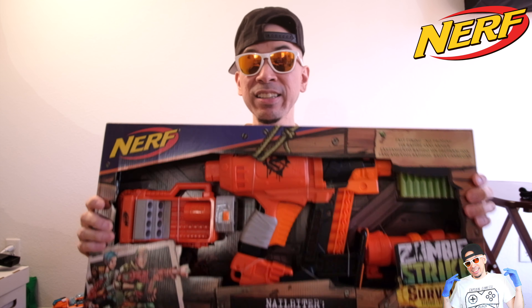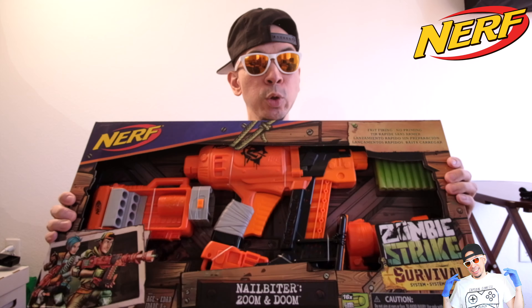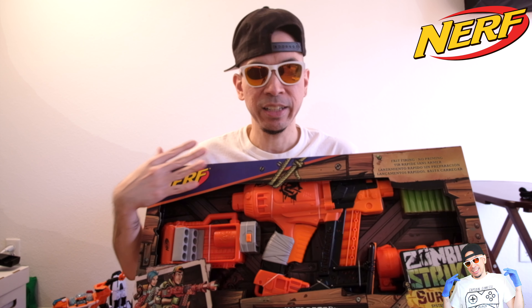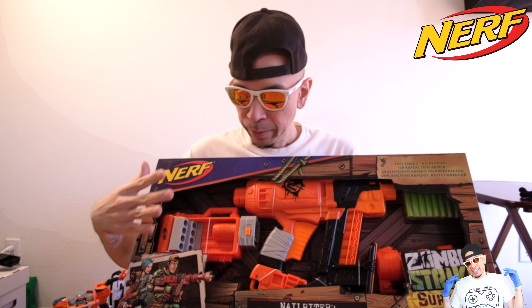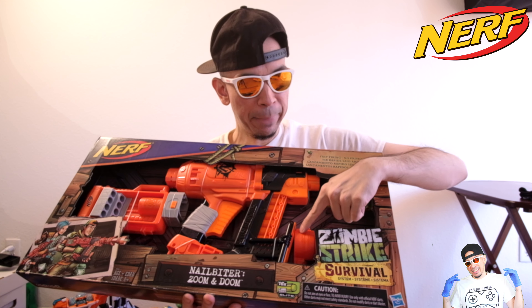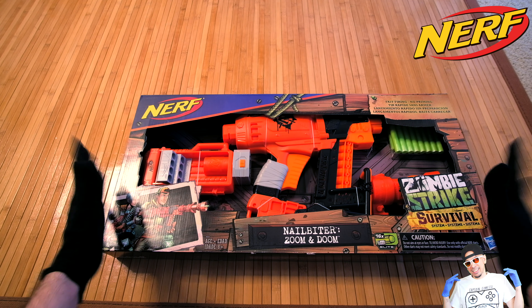Super fun folks, we're back with some foam blasts and action. Because it is October, it's the perfect time to show off the Nail Biter, from the Zombie Strike line which fits the Halloween season. This is the Zoom and Doom kit. There were two ways to get this, but it's not really available in stores anymore — you have to get it through eBay and sellers of more vintage toys and collectibles. When it was available, you could get just the Nail Biter blaster, or this special kit which came with the zoom barrel and the cartridge stock.